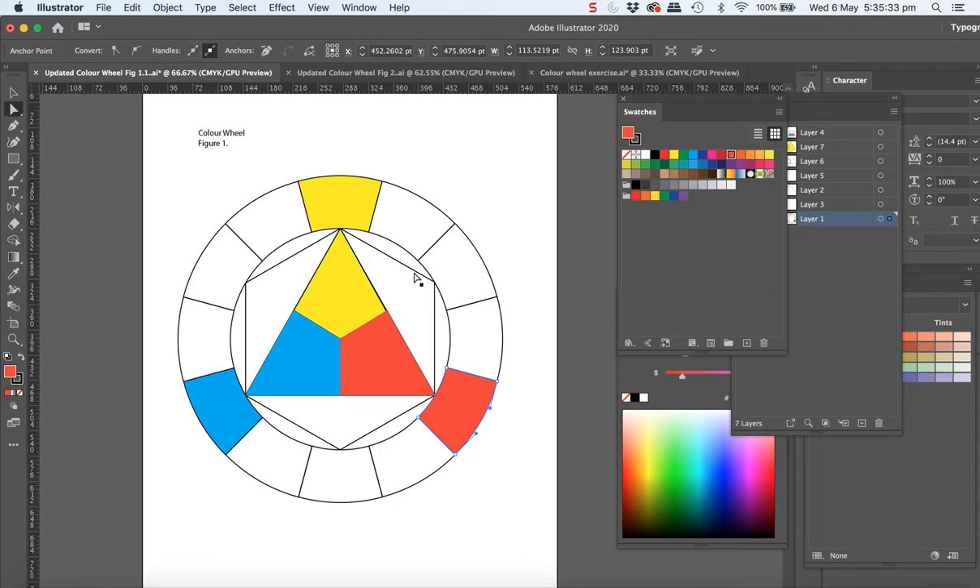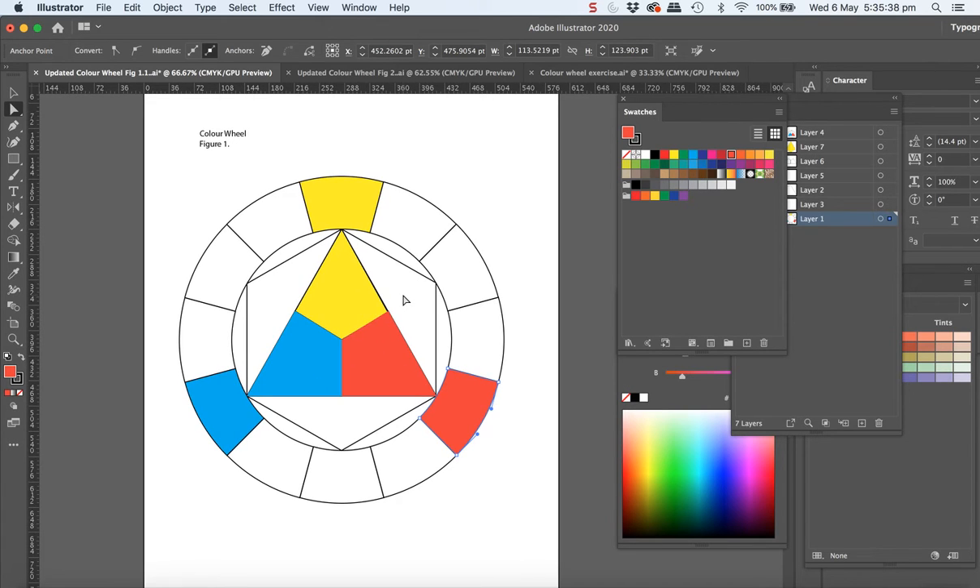The next thing we want to do is work on the secondary colours. These are the primary colours. The secondary colours are sitting here, and that's when you're mixing this as a paint version — you're going to mix the yellow and the red to come up with this orange. Select that outer area and colour that orange and then do the same out there. Then we look at red and blue and you're going to be mixing paint to try and come up with a green that looks a bit like this.